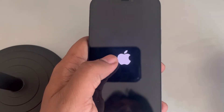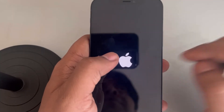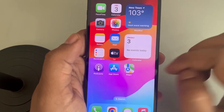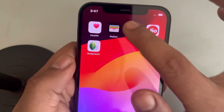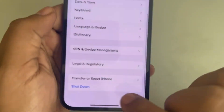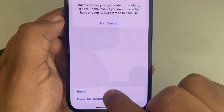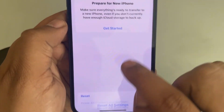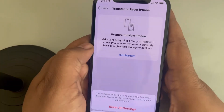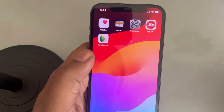If this is still not working, you can try resetting all settings on iPhone. This puts all settings to default mode and no data will be deleted. Go to Settings, scroll down and tap General, scroll down and find Transfer or Reset iPhone, tap on it, tap Reset, then tap Reset All Settings. Enter your passcode and confirm. All settings will be put to default and your issue should be resolved.